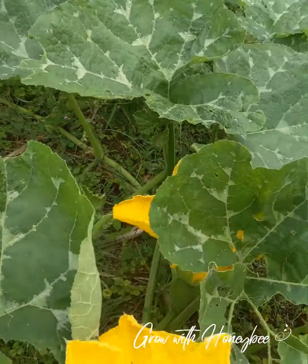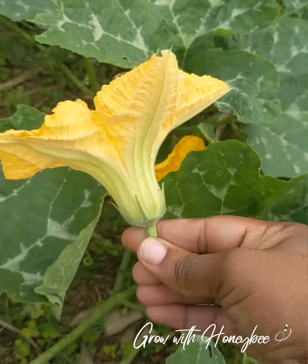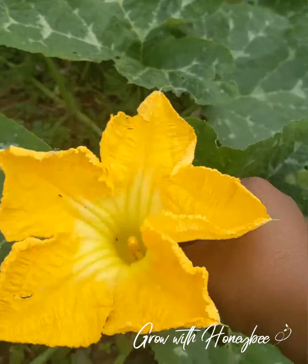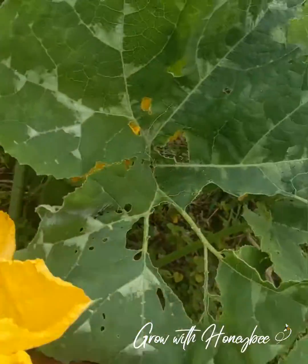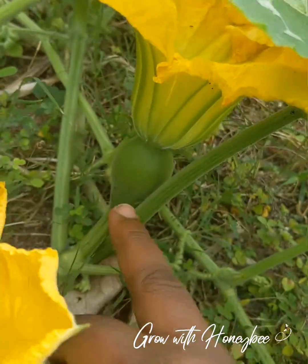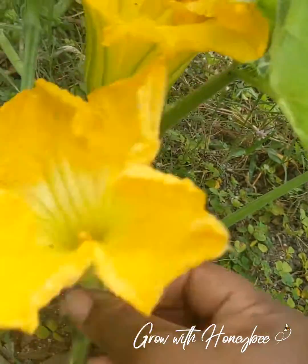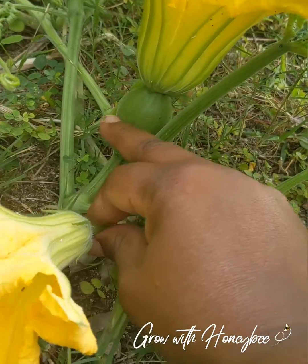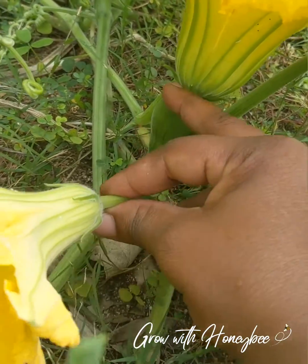You can spot the difference. So I have in my hand a male flower — it's just the flower with the stamen in the middle. And then this is the female flower. It still has the flower part, but it also has a fruit at the bottom here.